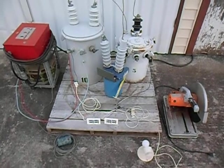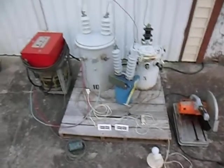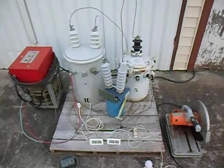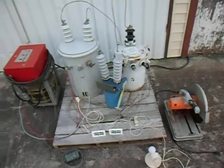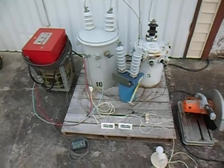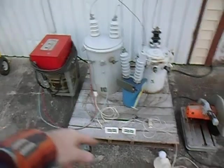All right, here we go. A couple friends told me on my last video I did this backwards, so rather than put power into the 5 kilowatt pig and pull it out of the 10 kilowatt transformer, we're going to do it the other way around. You can see we've got a variac on this side.